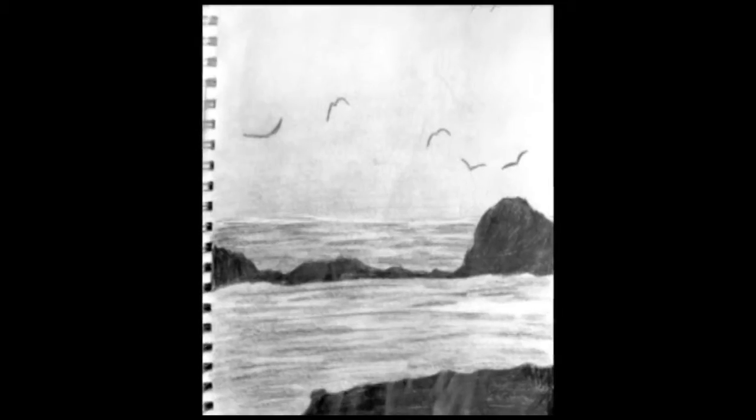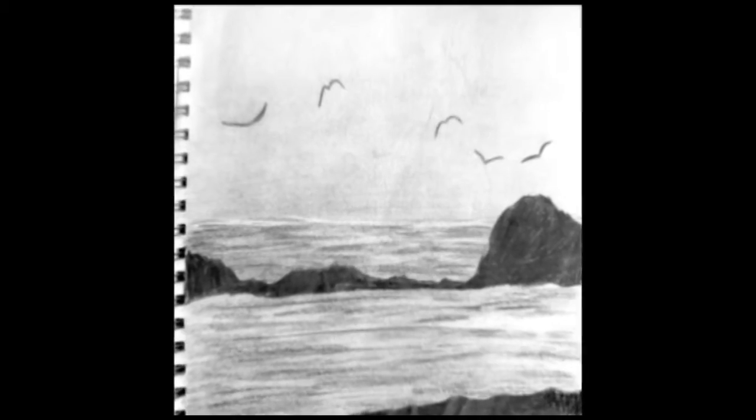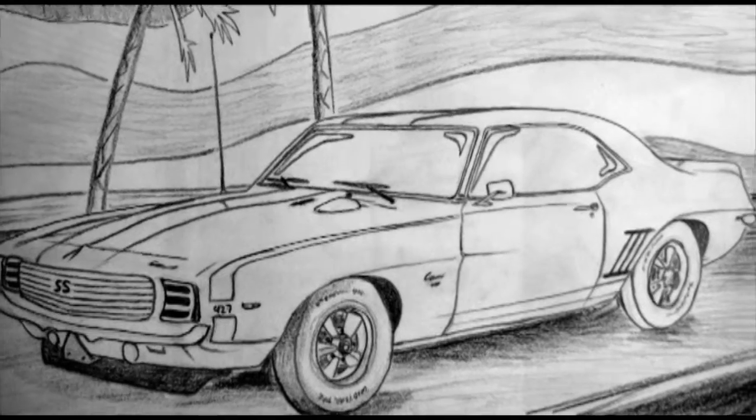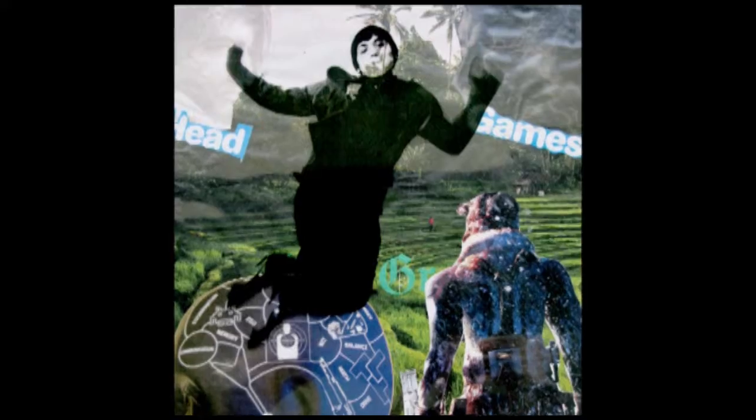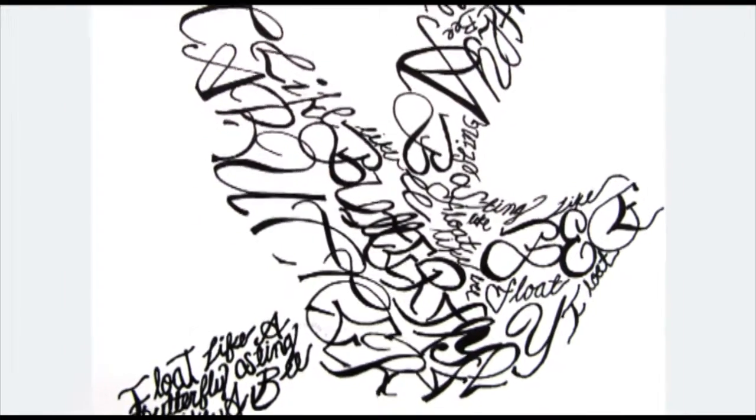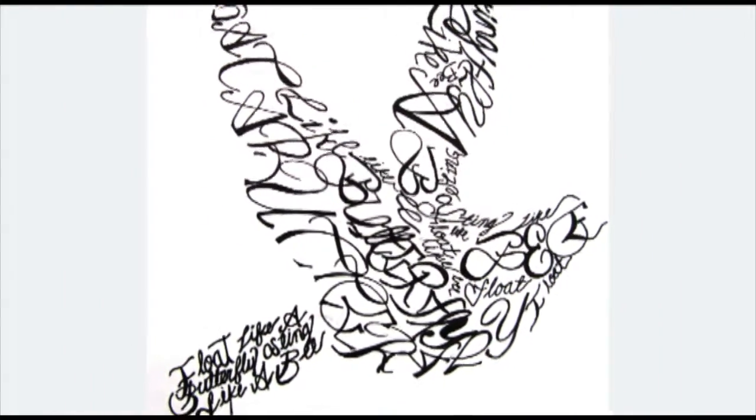The homework is usually a sketchbook project where students have some required drawings and some free choice drawings. I'll give them guided topics and then they draw what they want to draw in that sketchbook. I try to work with the individual and find out a little bit about what they like and have them incorporate that into their art.